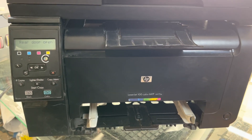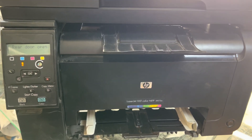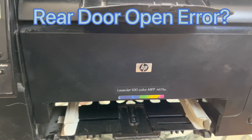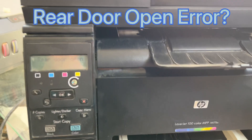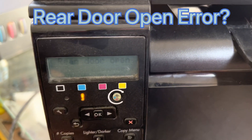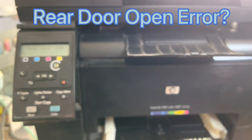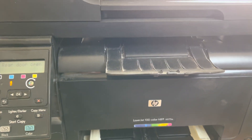Hello viewers, welcome to my YouTube channel. Today I have one more video about the HP Color LaserJet printer. The model number is HP Color LaserJet MFP M175A. You can see on the screen there is an error: 'Rear Door Open.' Today I will teach you how to fix this error — watch the complete video to learn this technique.